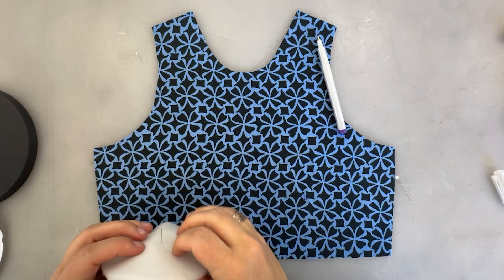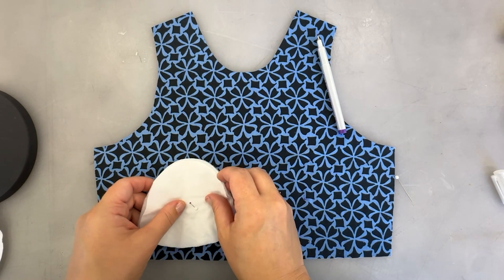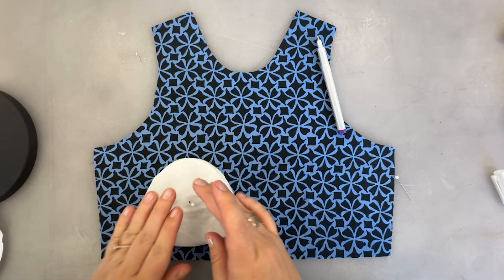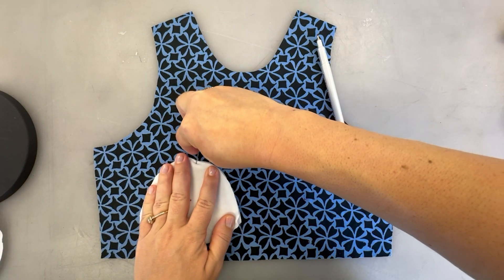If I push a pin right through I can match that up to the center of the marking on my top, and then just pin around the edges.